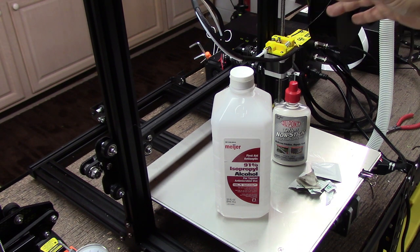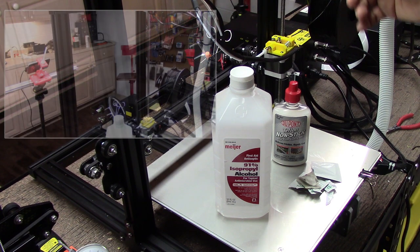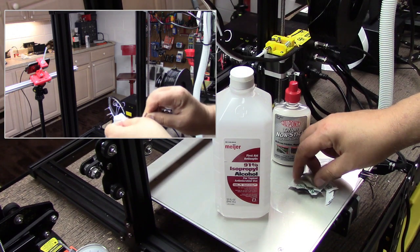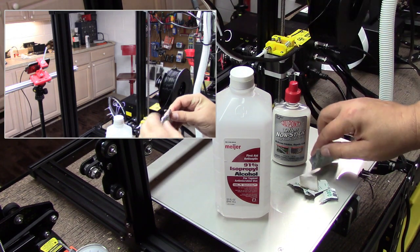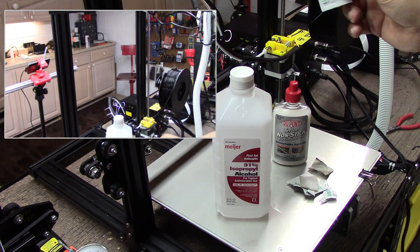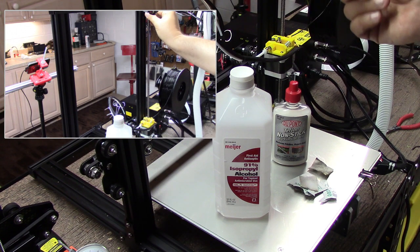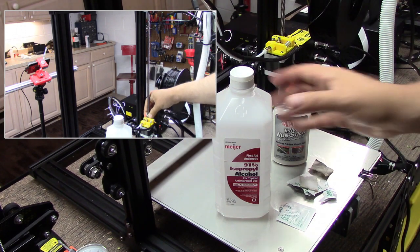So one of the things I like to do is to keep my Z-axis rod appropriately lubricated. Many times a lot of the lead screws come with some Chinese grease on them. One of the first things I do is I use these alcohol pads. My wife works in the medical field and they throw these away and she usually brings them home. They're just alcohol swab pads, and I use those to wipe it off.